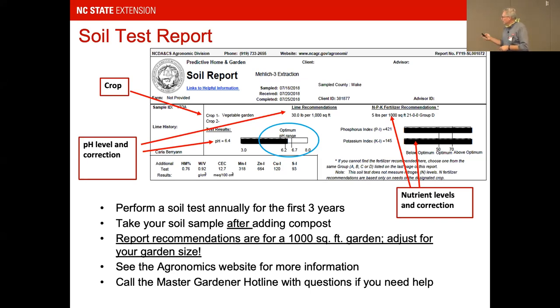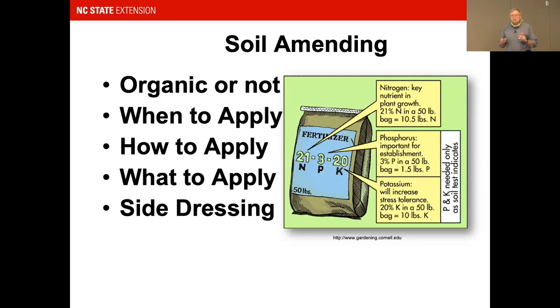The Agronomic Lab is right up the street, across from the Art Museum on Reedy Creek Road. You can drop soil tests at a Master Gardener office or at the loading dock at the Agronomic Office on Reedy Creek Road. When amending soil, decide whether you're going to go organic or not. I do a lot of community garden work that's organic — not certified, but organic with an asterisk, meaning there are times when non-organic means are needed to control certain things.